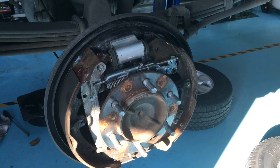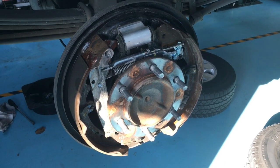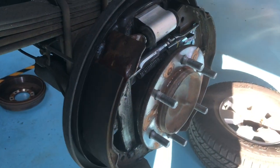Hi guys, Anthony from 4v4 diesel. Just thought I'd do a quick video — and I say quick video because somebody wanted a quick video, so we've got to try and do it quick. We can only try and keep you happy, but if it's too quick you won't really get what's going on.